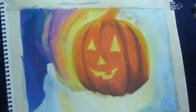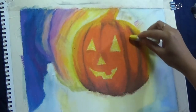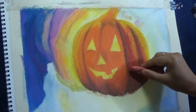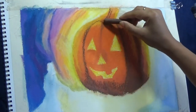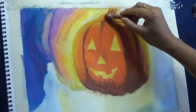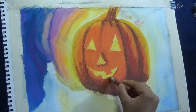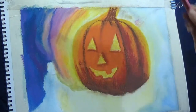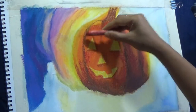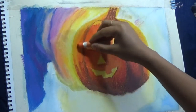The only thing to remember is you need to let that layer of odorless mineral spirit dry completely before adding more oil pastel pigments. Once that base layer of pumpkin is dry, I'm coming back with a lot more dark browns and creating the ridges again. This time you can see I'm adding magentas and crimsons around my very dark browns.